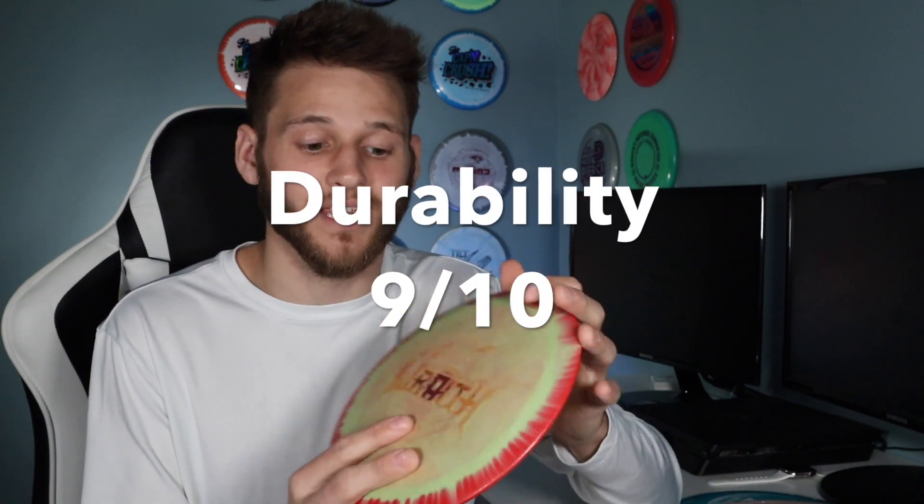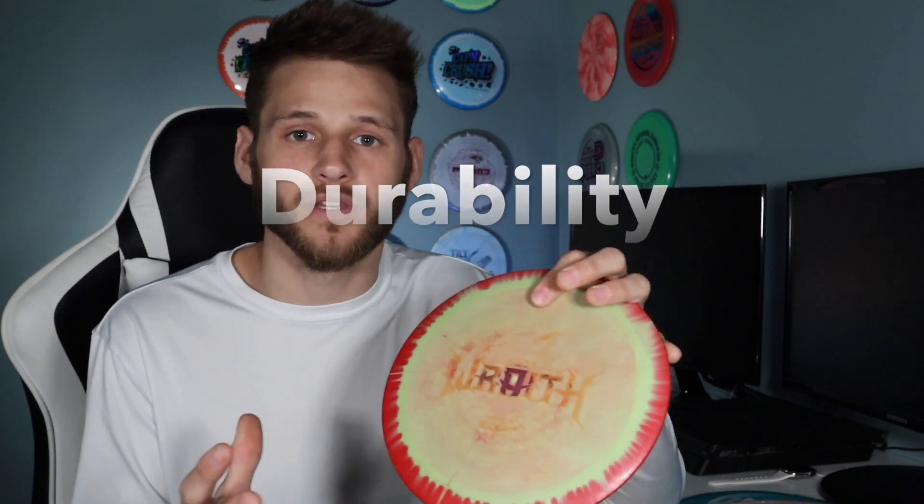I would definitely say the Halo holds up way better overall. I've also noticed that it takes a long time to beat this Wraith in — my other Wraith is still pretty beefy, and it takes a long time to get it a little more understable. For durability, it's everything I'm looking for. I'm going to give it a 9 out of 10 and say it's definitely worth the money — it's going to last you a long, long time.